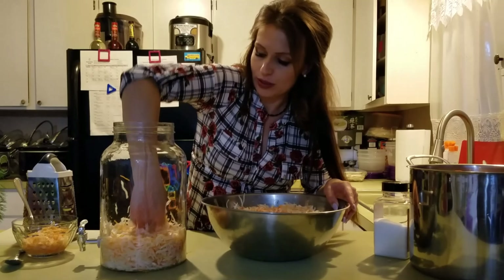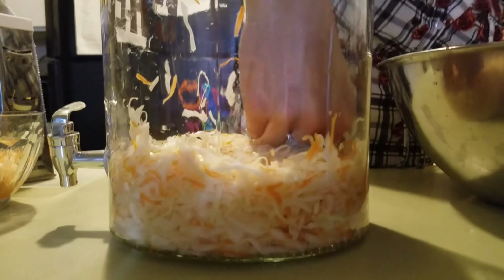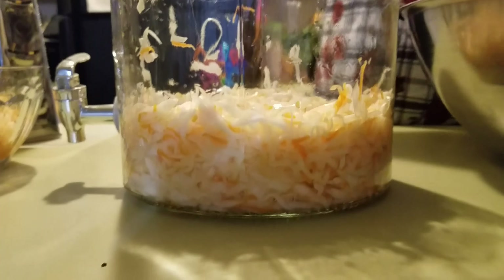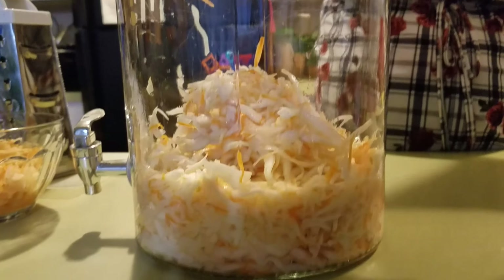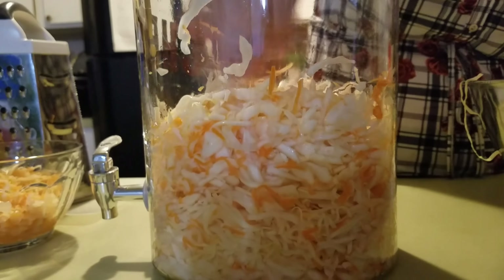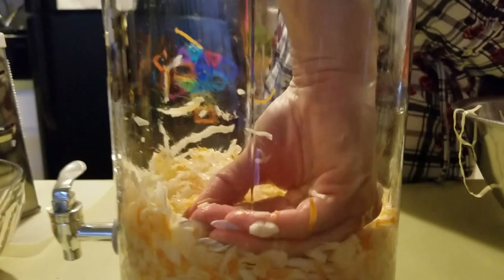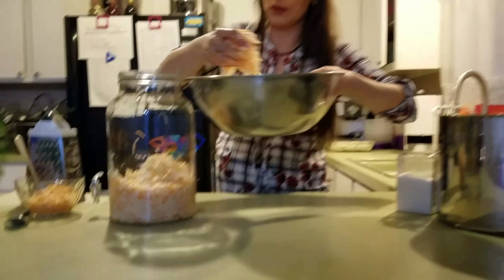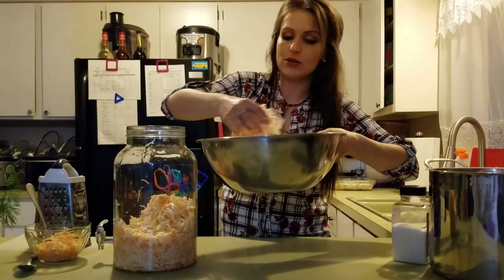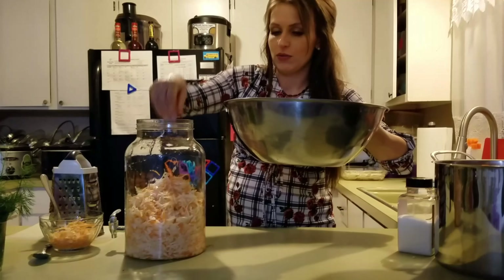As I go, I just press down each layer — real tight. It'll help get the most juice out. Make sure all the cabbage and carrots are covered in juice. Spread it around and make sure you don't have any big clumps. Make sure you have salt spread thoroughly. You'll see more juice coming out as it sits in the jar — it's just easier to work with once it becomes a little softer, instead of trying to stuff the jar right after you shred it.